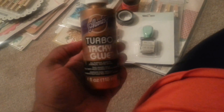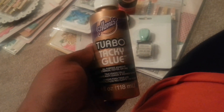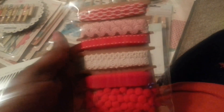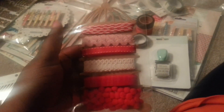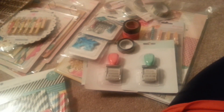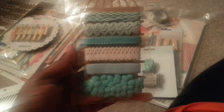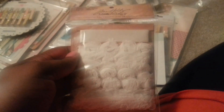I also picked up from Michael's this Turbo Tacky Glue - I've seen a lot of it in people's videos and I'm always trying to find different adhesives. From their little two dollar spot I picked up these cute trims in red - it comes with baker's twine, rick rack, gross grain, lace, velvet, and pom-pom balls for two bucks. I also got it in teal and pink. I also got this Tim Holtz trim - it was $2.99 - and I'm gonna use spray ink to color it up.